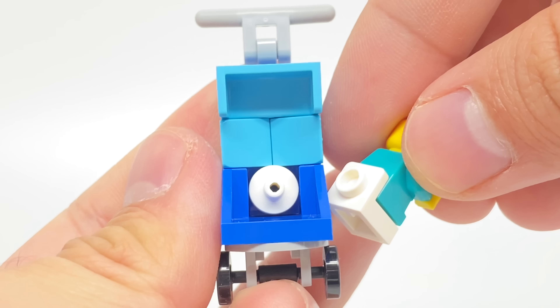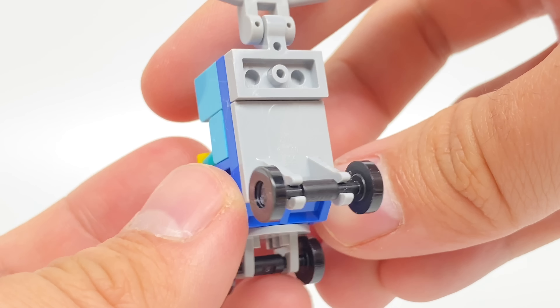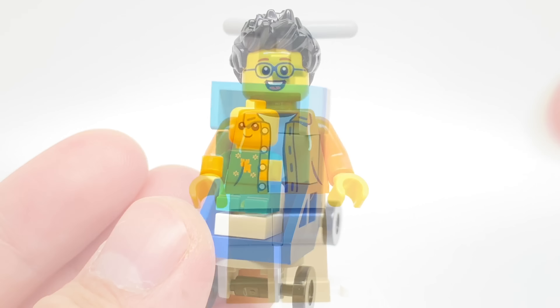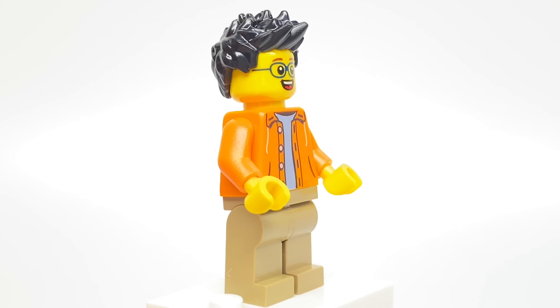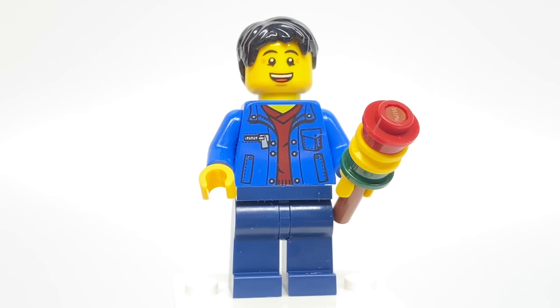You can see how he fits into the stroller — it just kind of attaches to a pretty interesting studs-not-on-top build of a stroller. I do like how they're getting better and better with these stroller builds as babies become more prominent in the world of LEGO, and it's cool seeing some different versions like this one. This next minifigure has a fairly new torso and face print, but nothing really super interesting with his design.